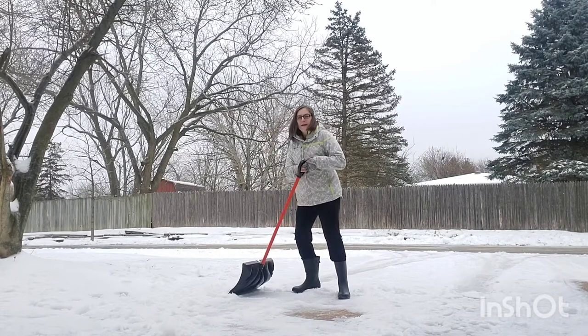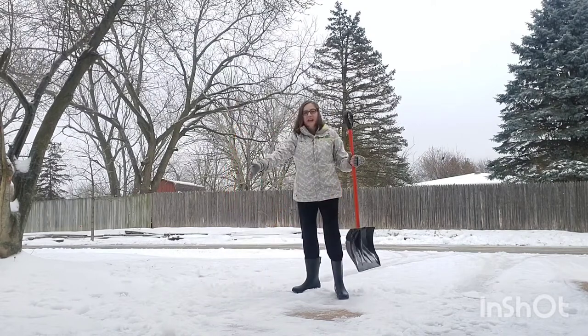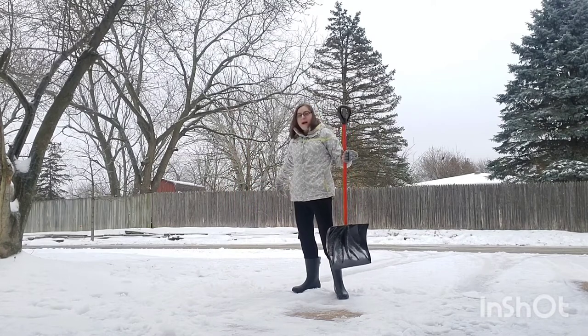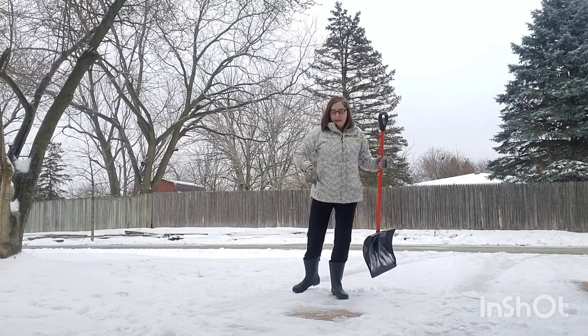Then lift the handle, and there's the snow. So I'm going to be building a snow wall on my driveway so I can get my car out safely.